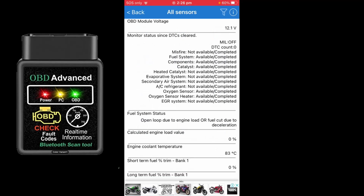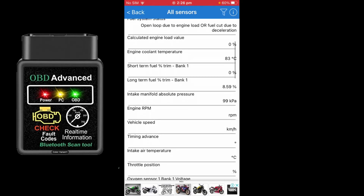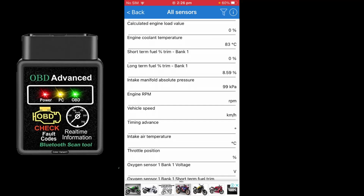Going into All Sensors, we can see the OBD module voltage at 12.6 volts. Misfires are not available, but all monitoring tests have been completed. There are no diagnostic trouble codes, as we just confirmed. The engine coolant temp — now that the car is turned off — is still sitting at 83 degrees Celsius, showing data from when we ran the car. Intake air temperature was 36 degrees Celsius and there's also oxygen sensor voltage listed.